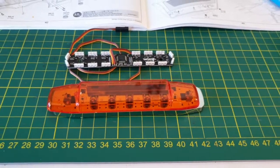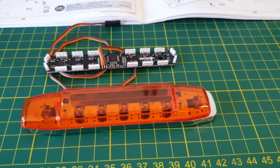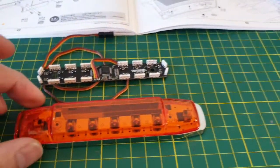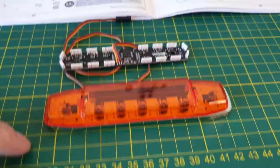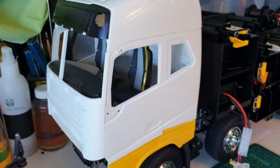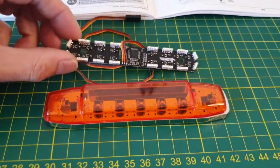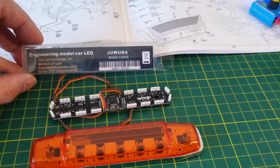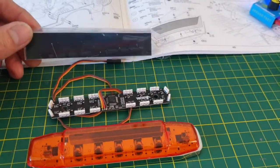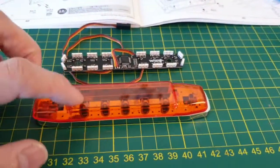Hi, Simon from FrontBots eToys. Today we're doing something different — we're upgrading this truck's baconite. We found one in China, it's called Zhu Wuba. Baconite. Special for this.